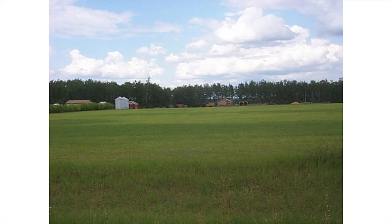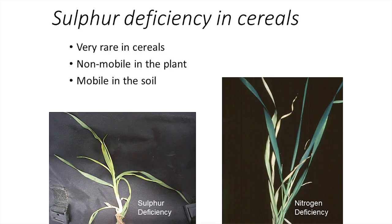This is another nutrient deficiency from the Peace Country — in this case it's sulfur, not phosphorus. The field is so sulfur deficient it's showing up badly in wheat; in canola it would give almost no yield. Unlike nitrogen deficiency — where old leaves turn yellow because nitrogen is mobile and the plant moves it from old to new leaves — sulfur isn't mobile in the plant, so the yellowing occurs with new growth.